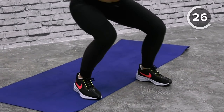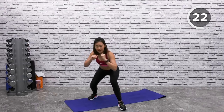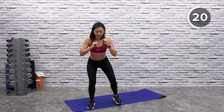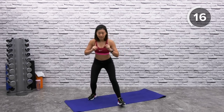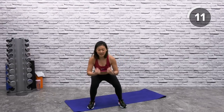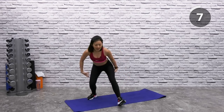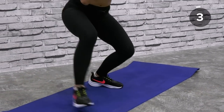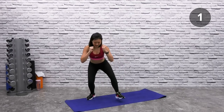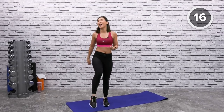Beginners, if this is too tough, come up higher and just take a step forward and back. As you progress, go lower and deeper. Dig deep and feel your glutes working, your legs and quads working all together. Feel that burn. Keep going — a few more. And just shake it out.